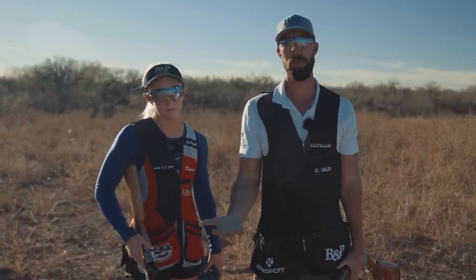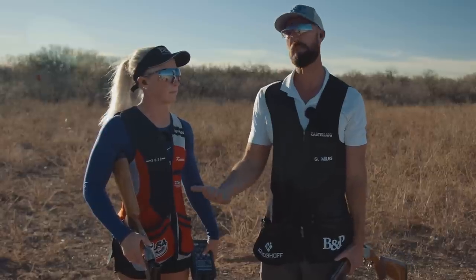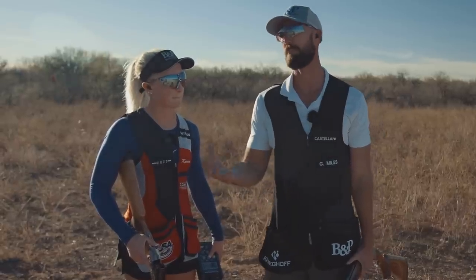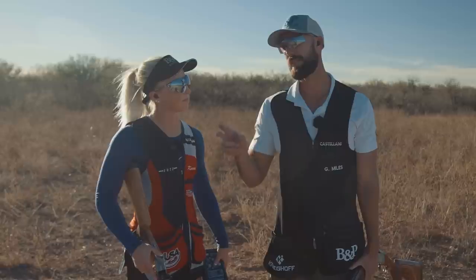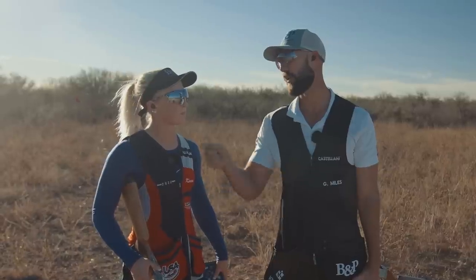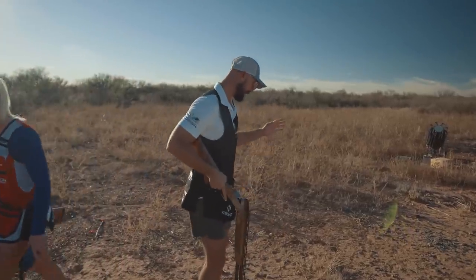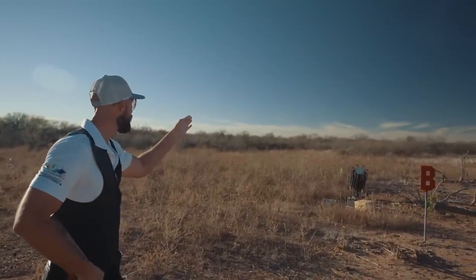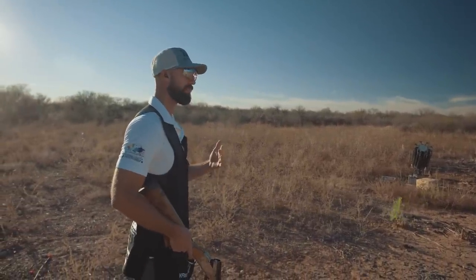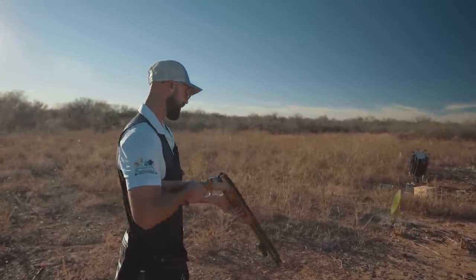This next target won't necessarily simulate a Eurasian dove, but it would certainly simulate a quail, pheasant, or some type of flushing upland bird. Let's implement these basics into this target as well. There are two ways we could shoot it — you can't necessarily shoot this target with a sustain lead, but you can just go to it or let it pass you. The most consistent way would be letting it pass. [Pull.] It's a slow going-away shot, very similar to a lot of flushing birds.